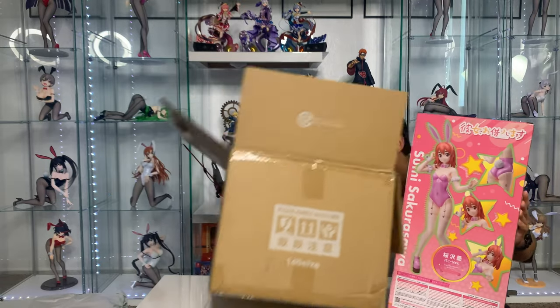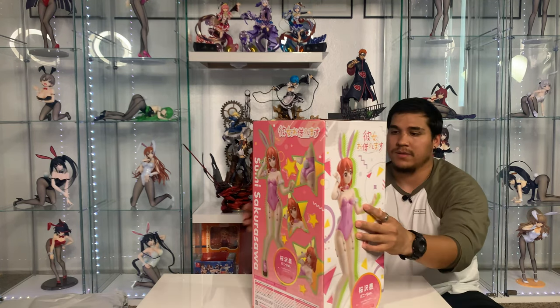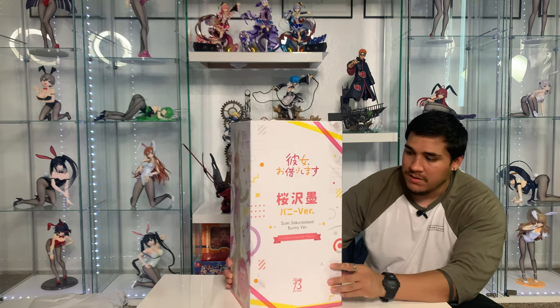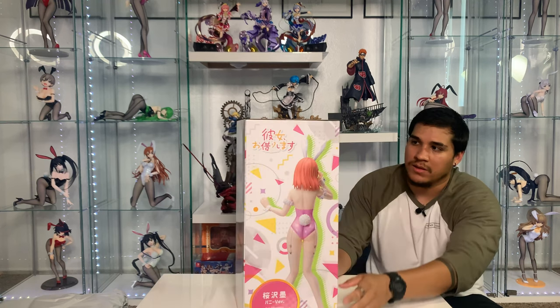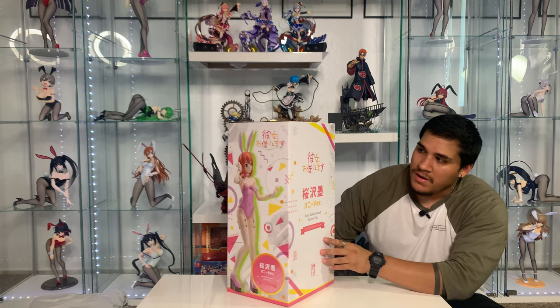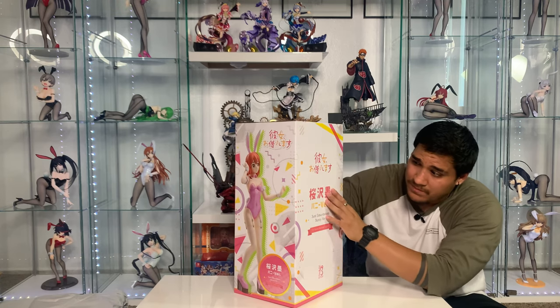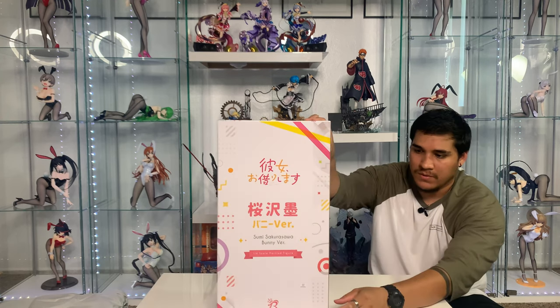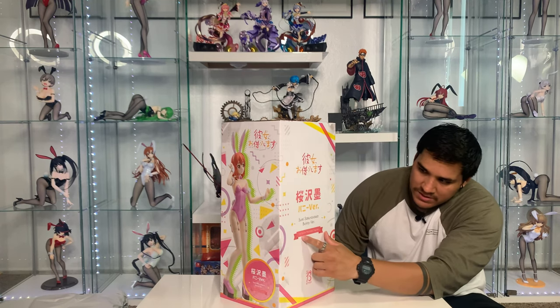The box is beautiful. It's a little messy right here at the table but we'll clean it later. The box is very beautiful. The main colors I would say are green, pink, and yellow — kind of based off the title, you know how the title has pink and the yellowish orange. Front of the box, I believe this is the name of the anime in Japanese. And this would be Sumi Sakurasawa bunny version. Right here would say the quarter scale version. And on the bottom it says a quarter scale painted figure.